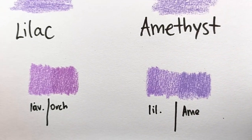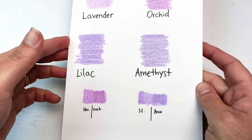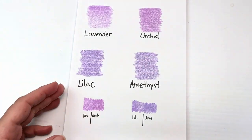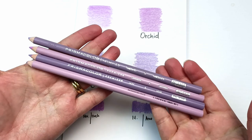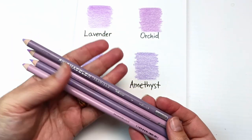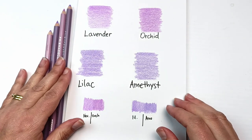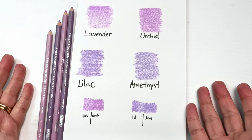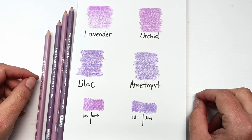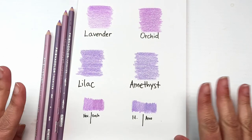What about you? Let me know in the comments — do you think you can live with the two new ones, or will you miss lilac and lavender as much as I think I'm going to? I hope you enjoyed this little video. I just wanted to share this because I picked up these pencils and wanted to see how they compare. I'm glad I have a few extra lavenders and lilacs to go through. That's all I've got for today — I'll see you in my next video. I hope you're having a great day, and I'll swatch you later! Bye!